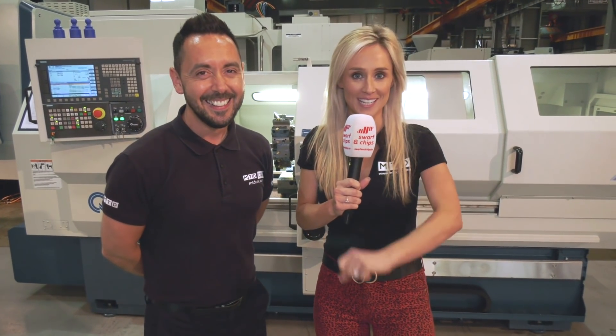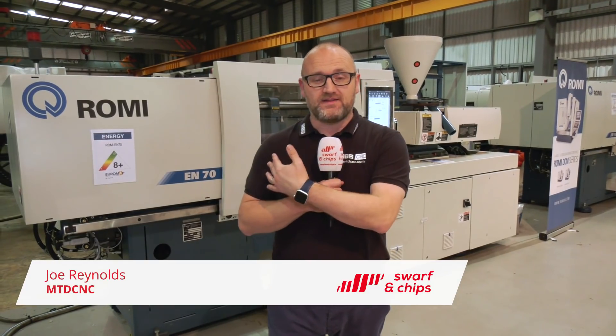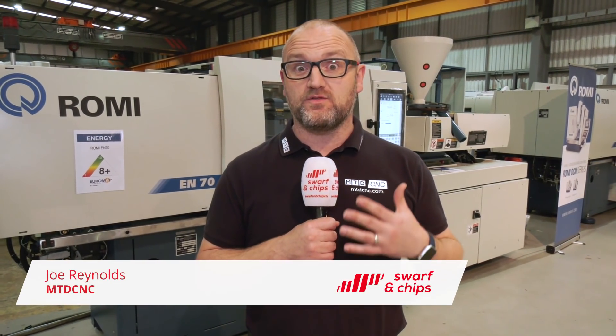Joe is over in the injection moulding area. I'm actually stood behind an EN70 injection moulding machine, and Romy machines produce one of the world's most energy efficient injection mould machines. I'll be speaking with Neil a bit later who heads this division up. But now, over to the cycle time challenge with Gio.